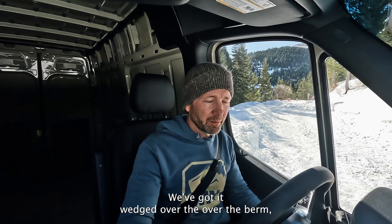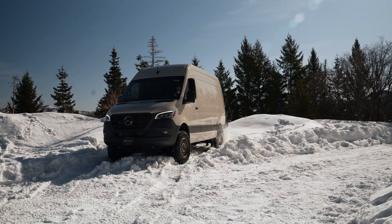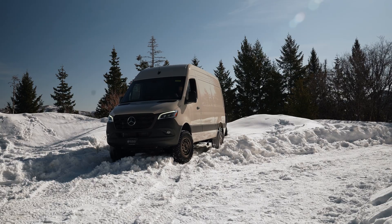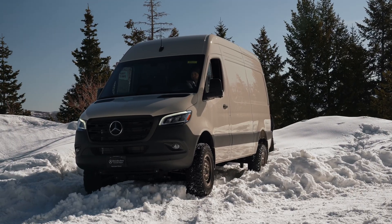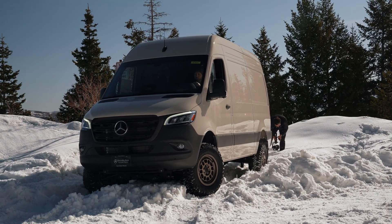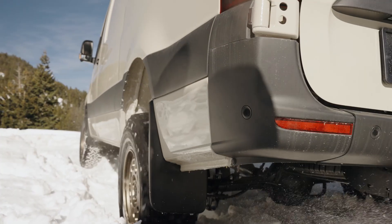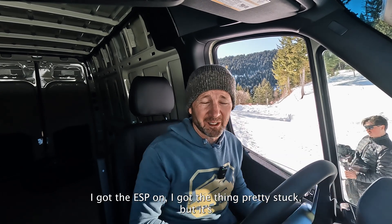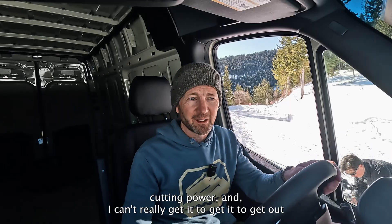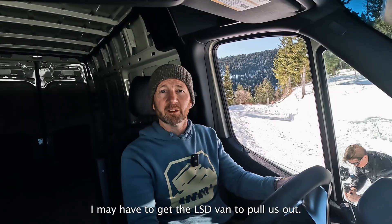This is our comparison vehicle. We've got it wedged over the berm and we're going to see if we can get this thing out of here. We've got the ESP on. The thing's pretty stuck, but it's cutting power and I can't really get it out of this little ditch. I'm rocking it — I'm pretty stuck right now. I may have to get the LSD van to pull us out.